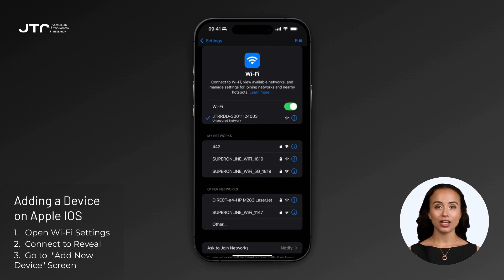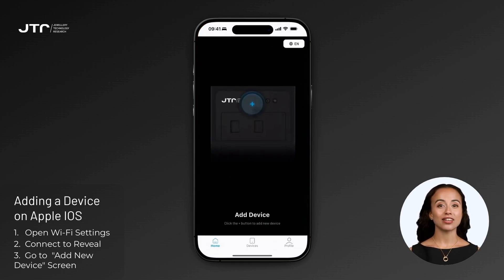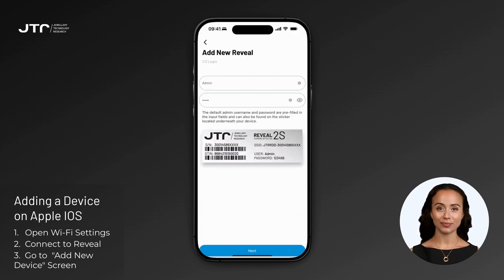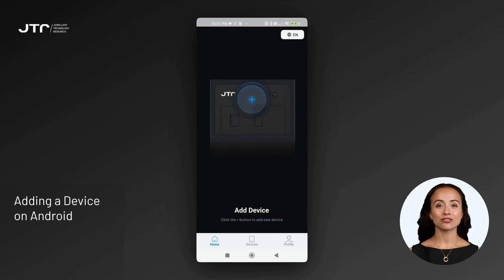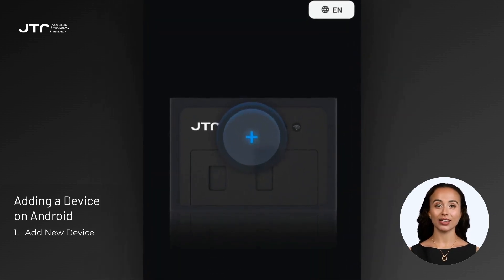After successfully connecting, open the My Reveal app. In the app, you can add a device by tapping the plus button on the home screen, or navigate to the Devices tab and select 'Add New Device.' The app will guide you to the next steps, starting with the login screen.